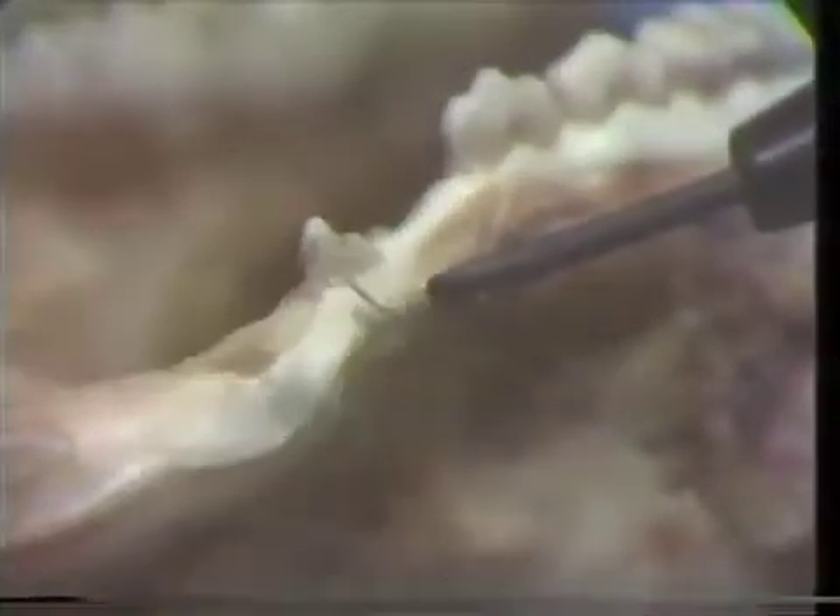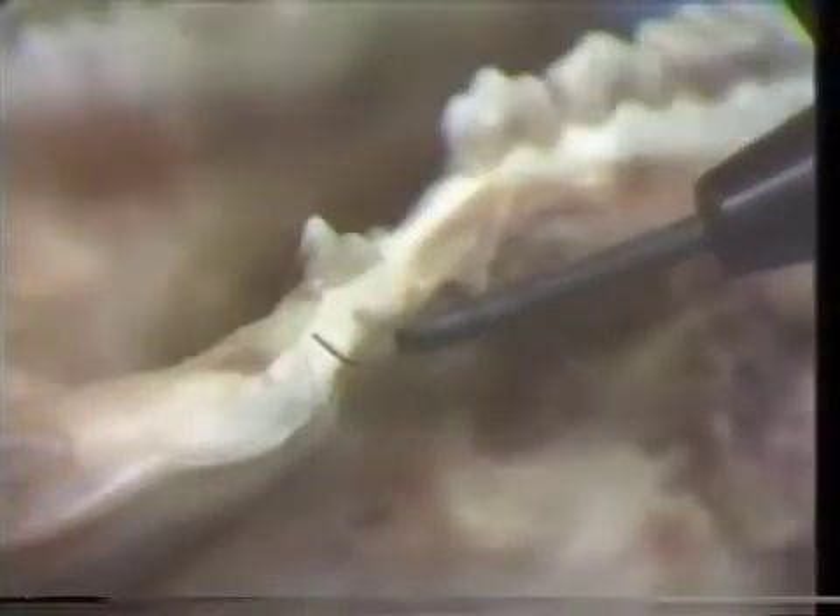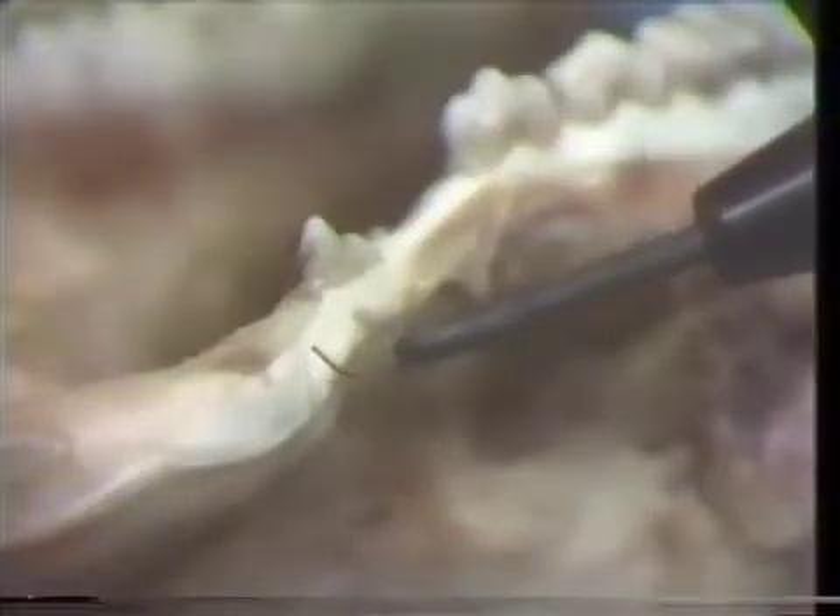I'm now going to calibrate this needle electrode, and I'm going to start with too much power and make a cut on this epithelial tissue.